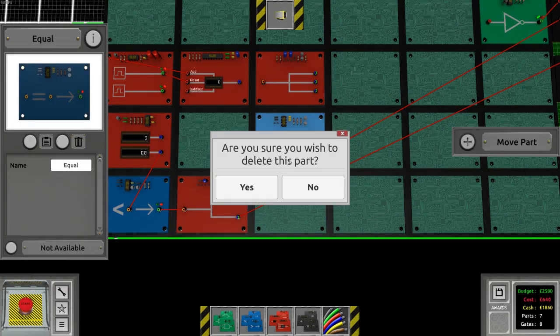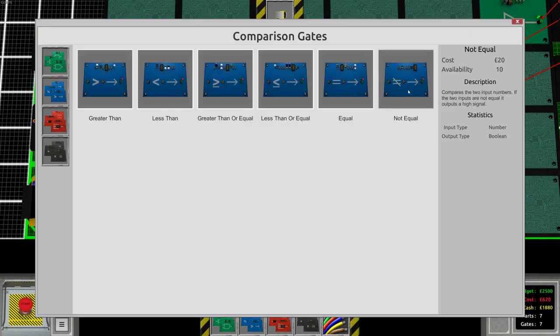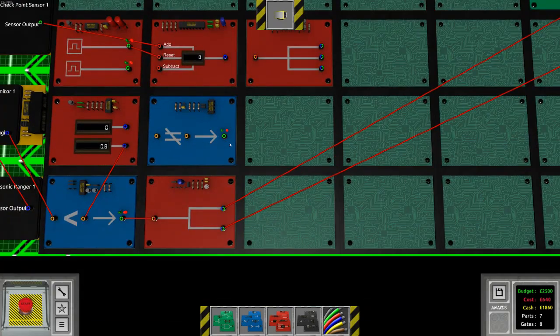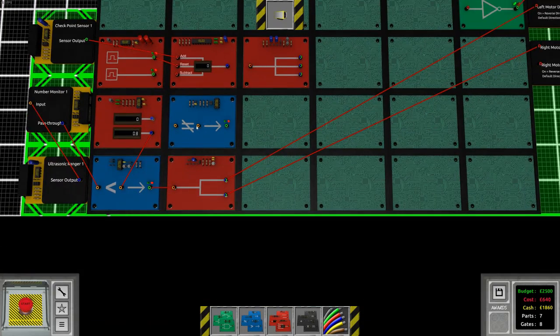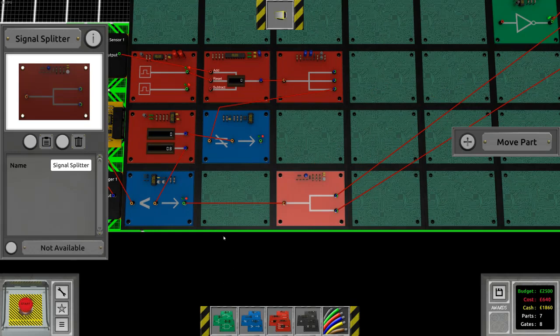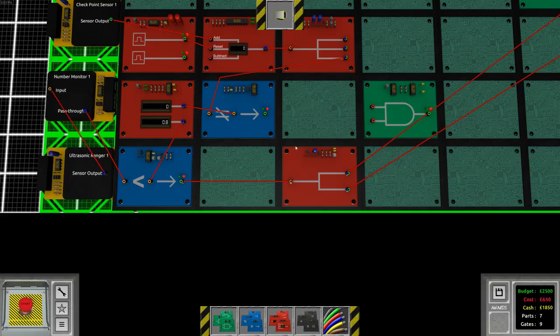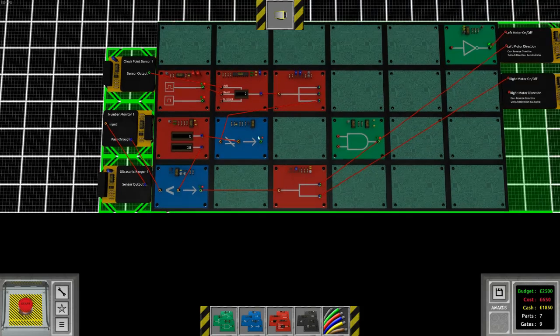A lot of the wiring components are not available until you reach the later, more complicated missions. There's a lot of those missions in the game, and they offer plenty of challenge both for beginning programmers and programming gurus. For beginners the wiring system is nice since you don't really need to think about the specific steps or sequence quite as much.